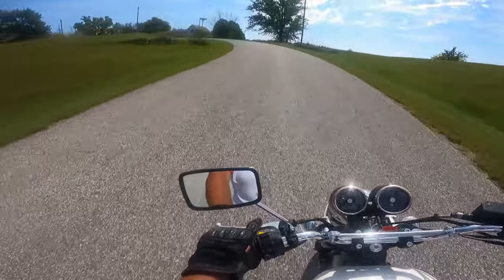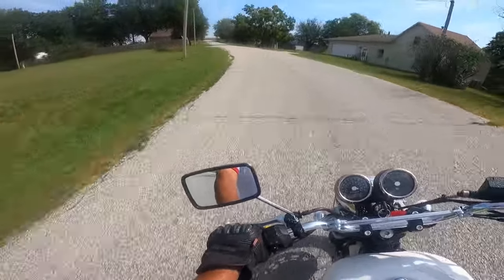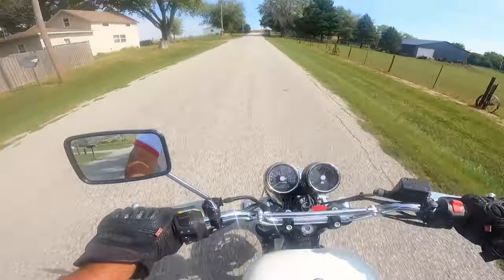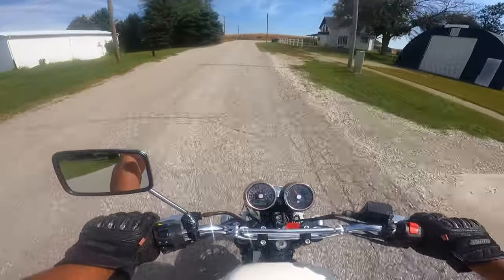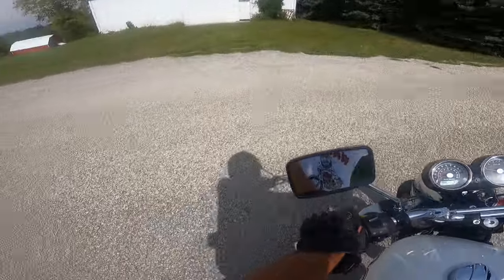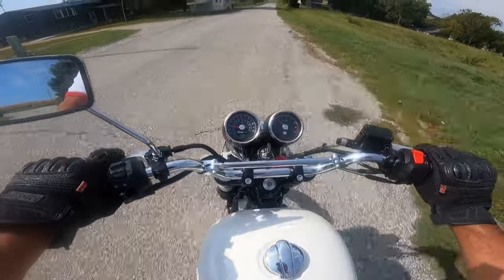This bike has a 648cc parallel twin, air-cooled, oil-cooled. Puts out about 47 horsepower, I believe — 39 foot-pounds of torque. What a song this thing sings, I just love it. That's about 53 newton meters, by the way. Turns on an absolute dime. One of the best handling bikes out there. Just a beautiful machine.